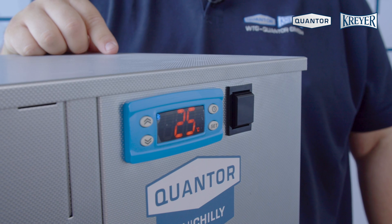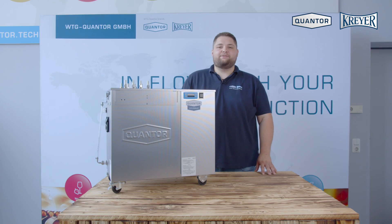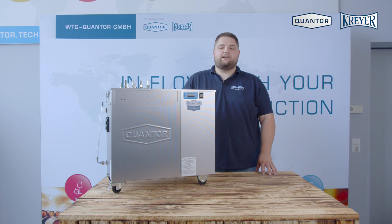After a few seconds the compressor will start running. If you have any questions please contact us or any of our local distributors. Goodbye!